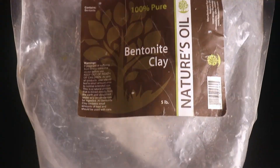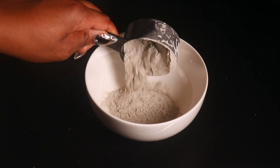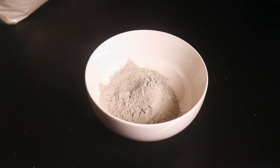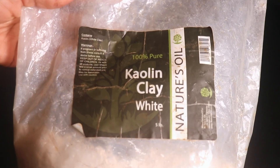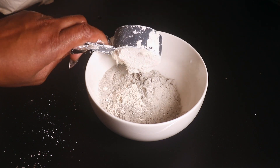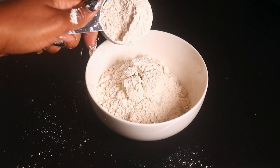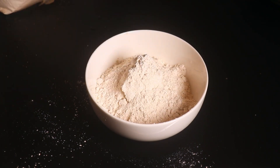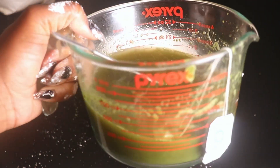Next, we're going to make our clay mask mixture. I'm going to go in with my bentonite clay and add two-thirds of a cup of bentonite clay. I don't know what I did with my rasool clay but we're going to go in with our kaolin clay and add two-thirds cups of kaolin clay. Now we're going to use our tea, our scalp care mixture, as the base for this recipe.